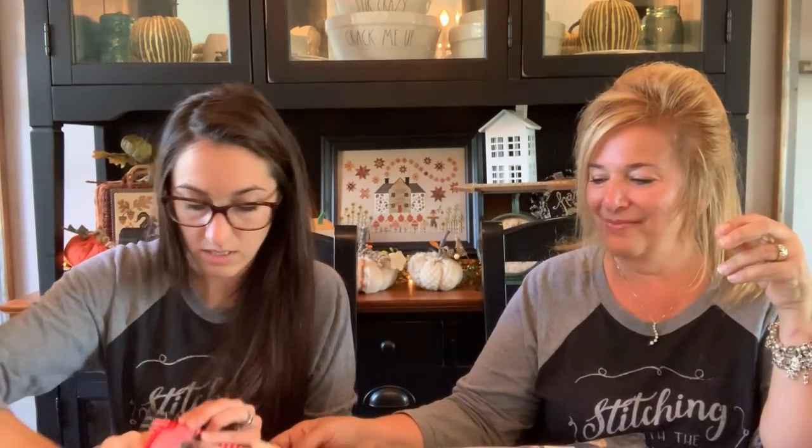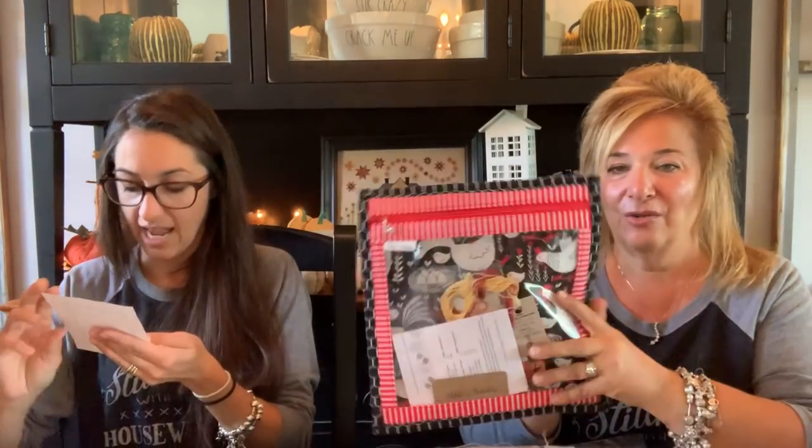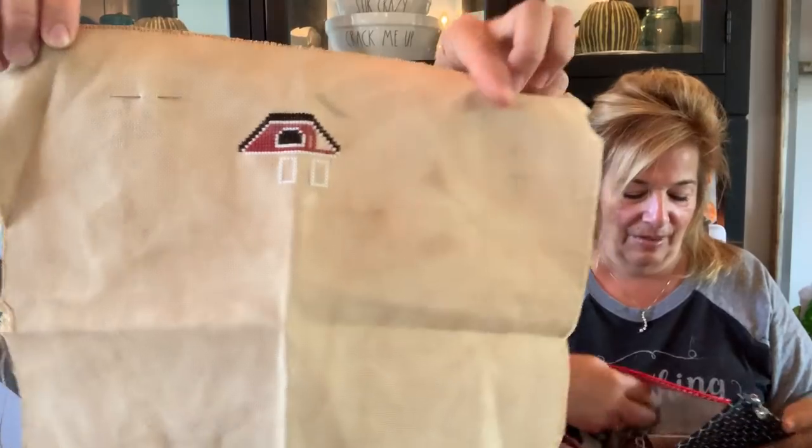What is this one called? Happy Harvest by Country Gardens Needleworks. When I was mowing the lawn yesterday I was thinking about this chart and wondering if I could change them to pumpkins — or are there pumpkins on the mound? Those are pumpkins on the mound. Oh, I was thinking it was apples. So it's good, I can do that one. I don't know why I was thinking about that while mowing the lawn.